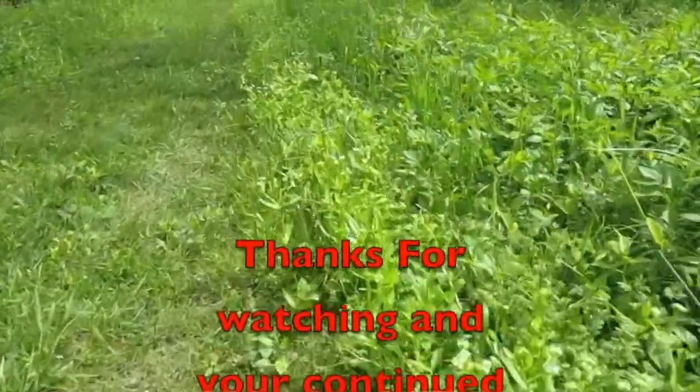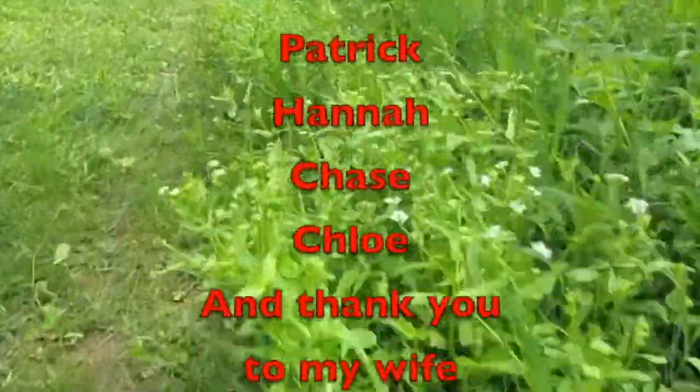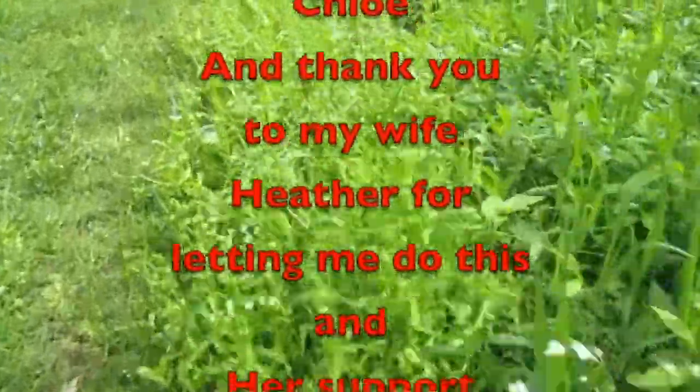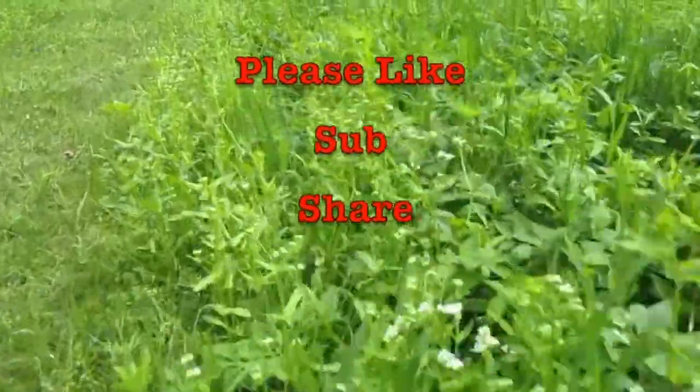That's it for this one, guys. I appreciate you watching. Make sure you hit that like button, share, and subscribe, and all that good stuff. Hopefully you're at the campout with us at Cumberland Mountain State Park. If not, we'll see you on the next one. Be prepared.